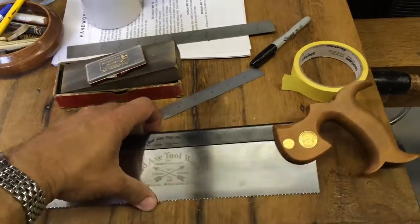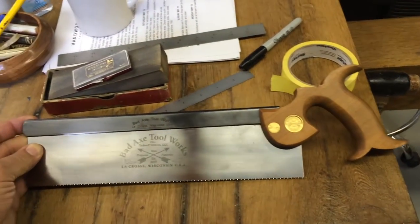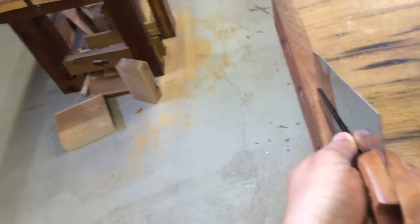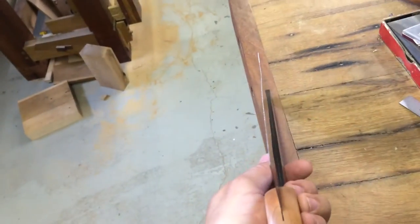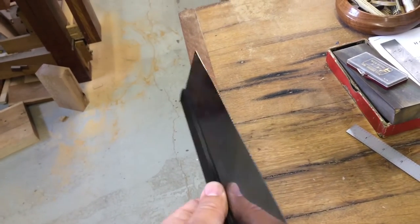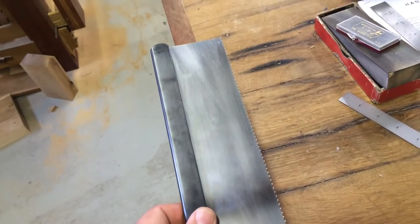A lot of people don't realize that you can take ownership of retensioning your saw entirely on your own. Here's a customer who sent me back his Bad Axe saying that he had a bow or a kink along the tooth line. You can see it right there. It's not because it's an actual kink — it's because it is a loss of tension through torquing the plate too hard.